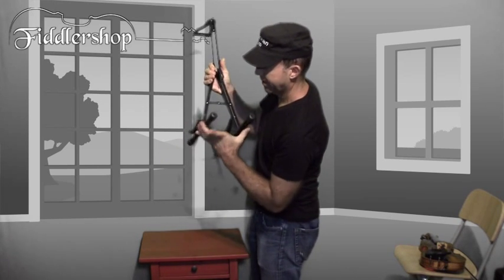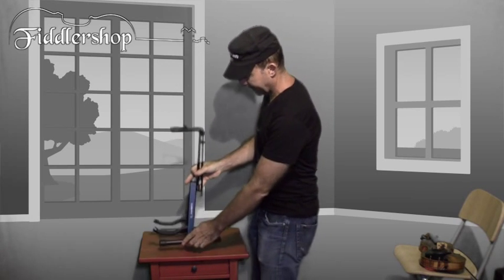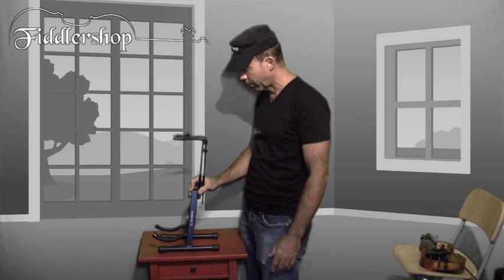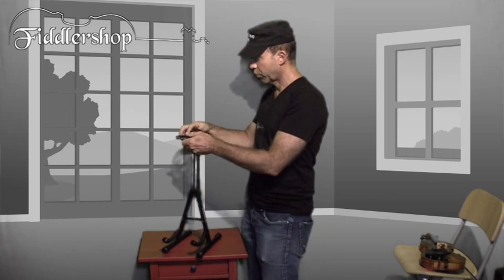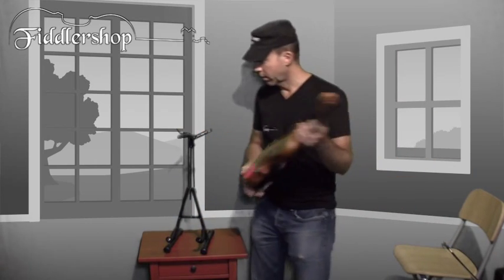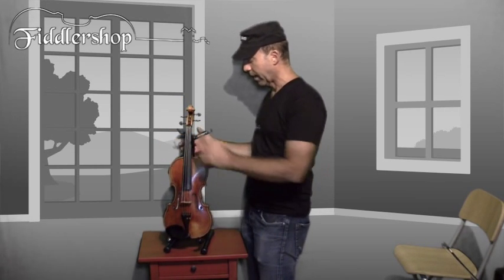Once the latch is down, it's not going anywhere — the legs will stay spread. The legs are long, so it's not going to fall over. The forks which hold the instrument are really well padded with some kind of foamy padding, like you have on some insulations. You could drop the instrument in there and not worry about it getting hurt.